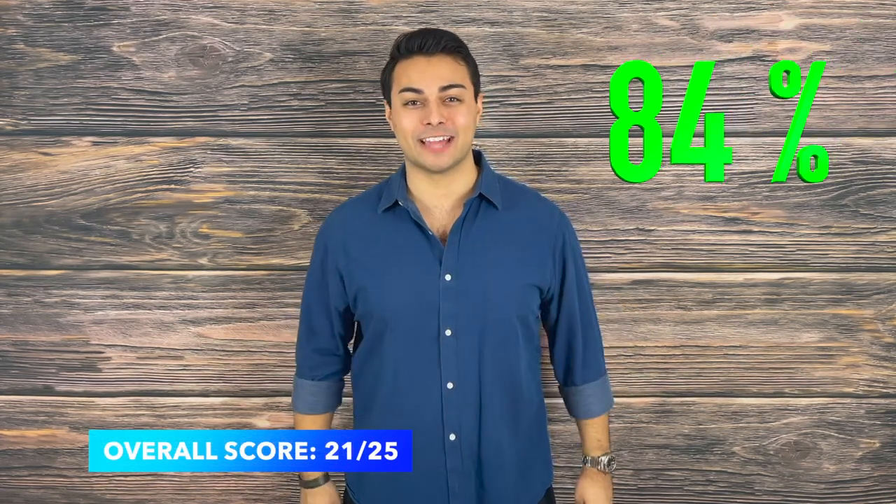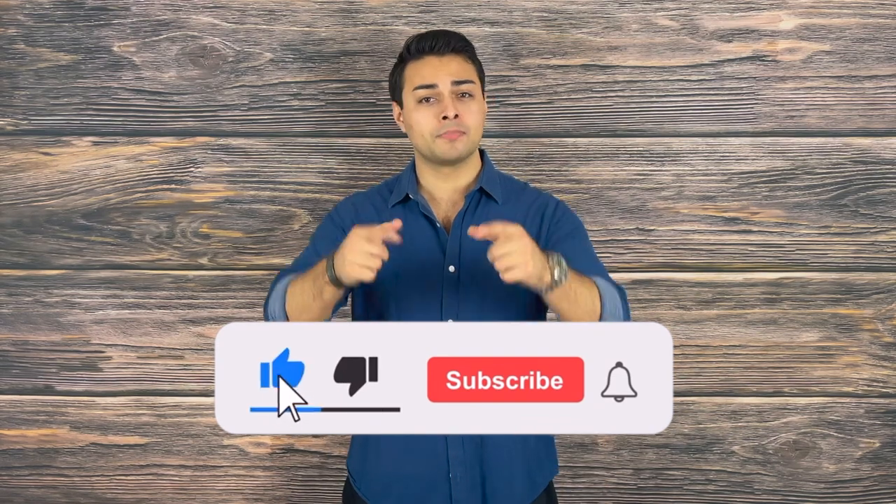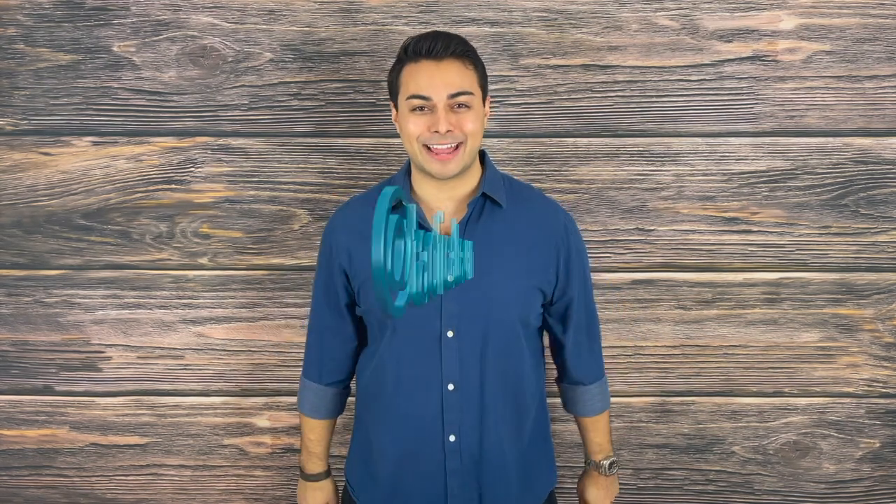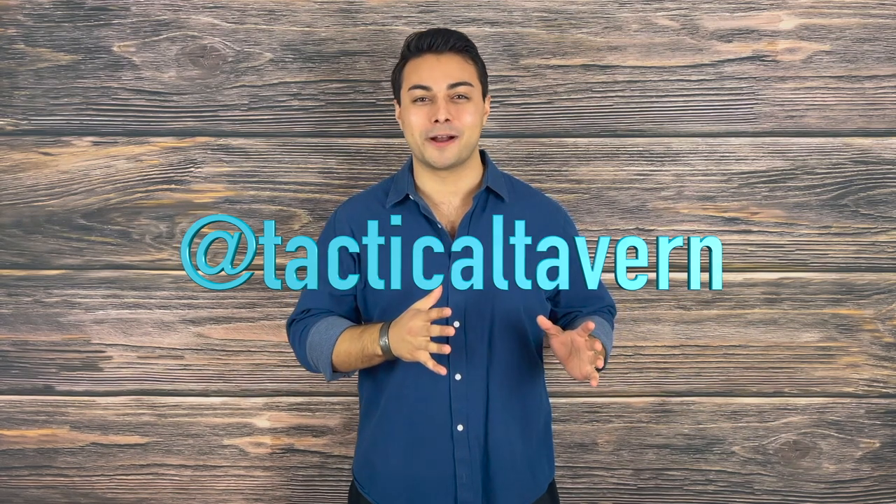Overall, the titanium stick pen from Shomer-Tech scores a 21 out of 25 and is an 84% pass on the Tactical Tavern Test. I want this video to serve as a guide for those interested in protecting themselves in a wide variety of areas, knowing that there are certain options out there. I also want this to be a guide for those in security and personal protection, so they know this is something to look out for and that these items exist. If you enjoyed this review and found value from it, please drop a like and subscribe — it helps support the channel. Turn on post notifications to be the first to know of new videos dropping every Tuesday and Thursday. Follow us on Instagram at Tactical Tavern for a behind-the-scenes look at new gear and the testing process.